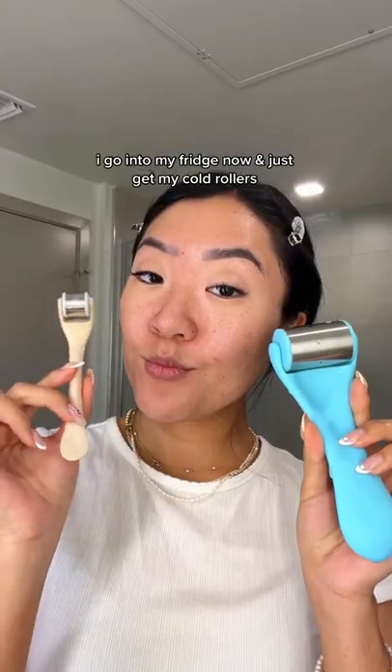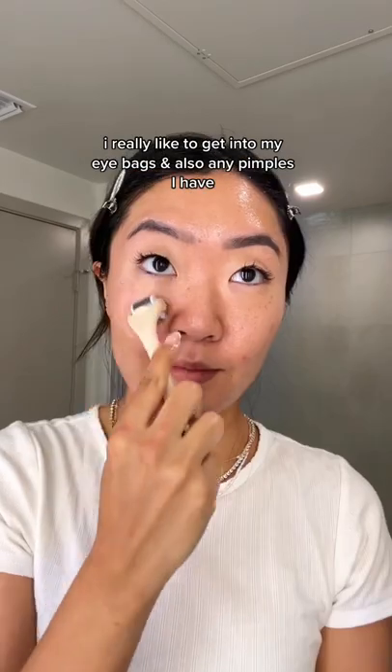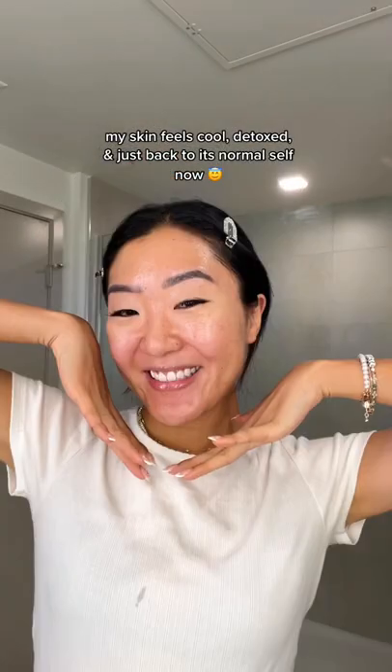I go into my fridge now and just get my cold rollers. And after putting an obnoxious amount of serums on my face, I really like to get into my eye bags and also just any pimples I have. My skin feels cool, detoxed, and just back to its normal self now.